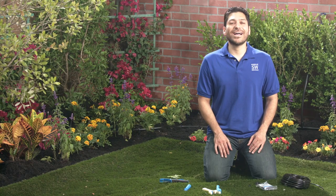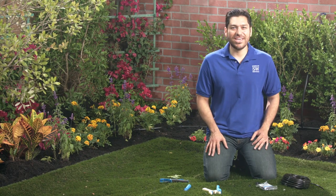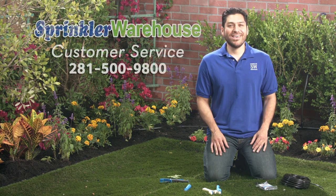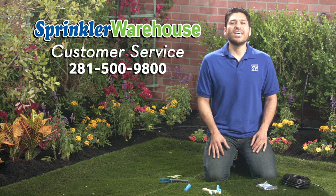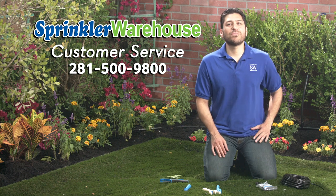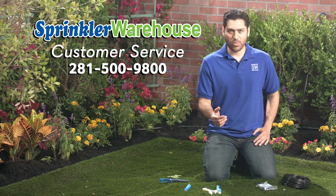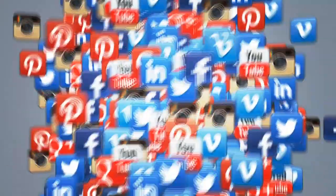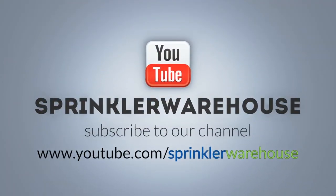Remember, Sprinkler Warehouse has everything for your irrigation needs so that your trees, lawn, flower beds and gardens are lush and beautiful. And if you have any questions about our products, give us a call or chat with one of our superb customer service agents on sprinklerwarehouse.com. They really know their stuff and they'll get you squared away. Please subscribe to our YouTube channel to get the most out of our user-friendly Shop and Compare web store.